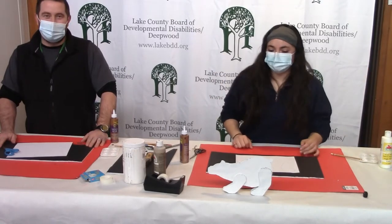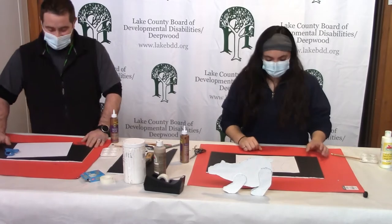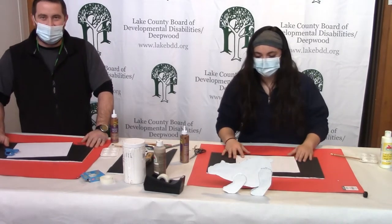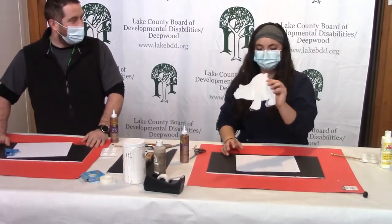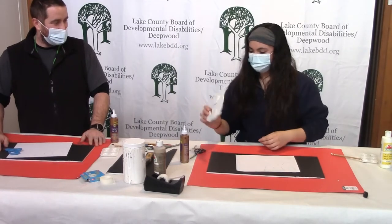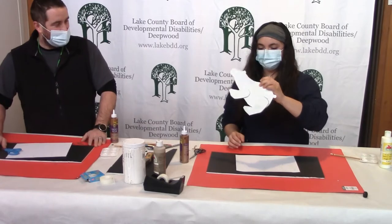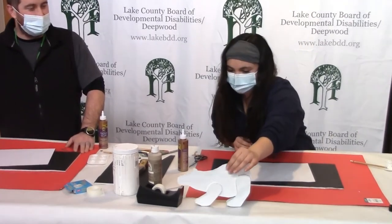Welcome to Crafting with Recreation! Hello everybody, how you doing? We're crafting on a nice snowy day with Recreation to make polar bears — so exciting! It kind of goes with the snowy theme of everything going on right now. Snowy, polar bears — what more could you ask for?